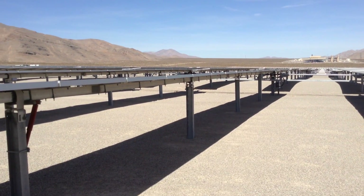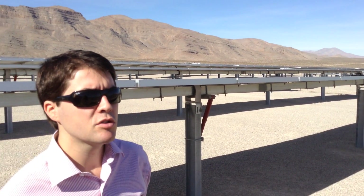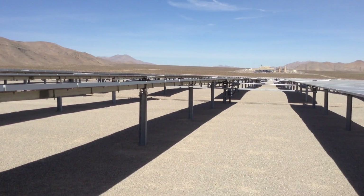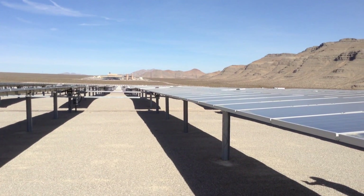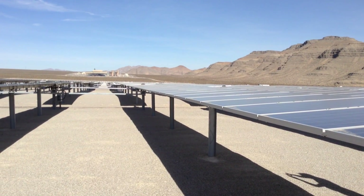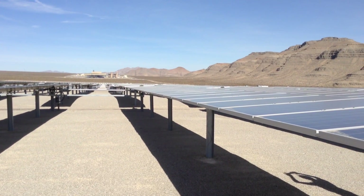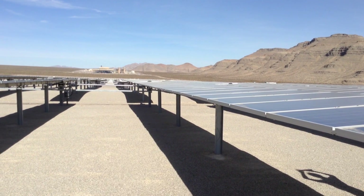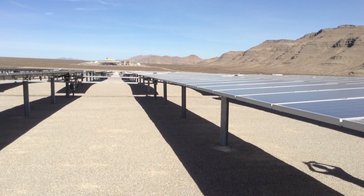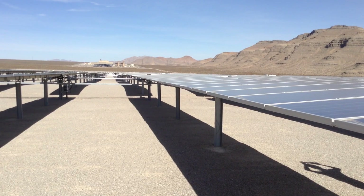The solar modules were bought directly by the customer and given to us for installation — they were supplied by Trina Solar, one of the best-known module manufacturers in the world. The trackers are from Array Technologies, a U.S. company and probably the most recognized tracker supplier in the U.S. The electrical equipment is ABB. Cables and steel piles are non-ABB, more of a commodity you can buy in the market.